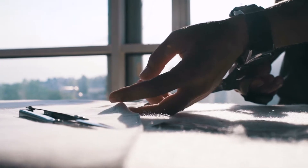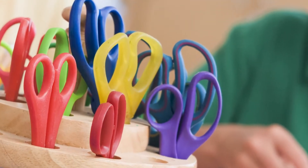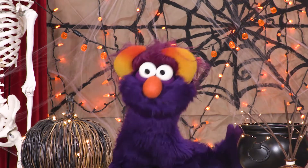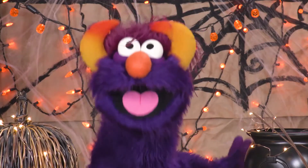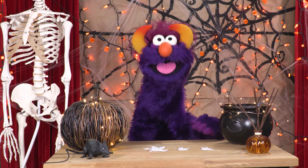Be very careful with the scissors. If you're a little kid, you might want to use safety scissors. Those are the kind with the rounded tips. It's a good idea to use those until you're really good at cutting things. I'm really good at cutting things, but that's because I have many years of experience!